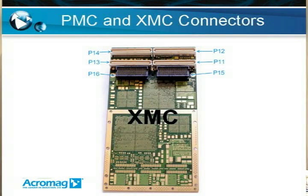Single-width PMC modules use up to four 64-pin connectors, P11 to P14. These connectors are 10-millimeter-high connectors and are used for the PCI bus and for the I/O, and they're present on the XMC as well as PMC.